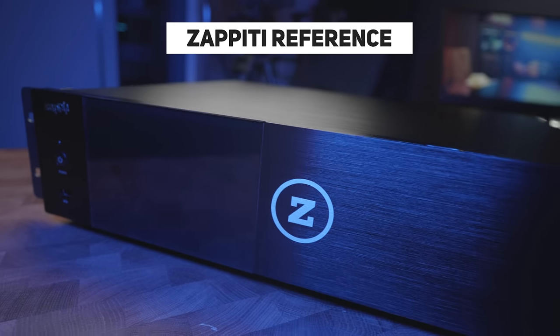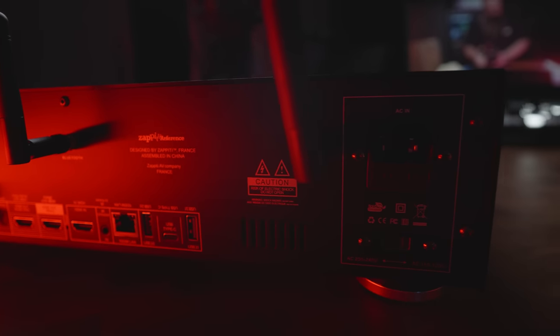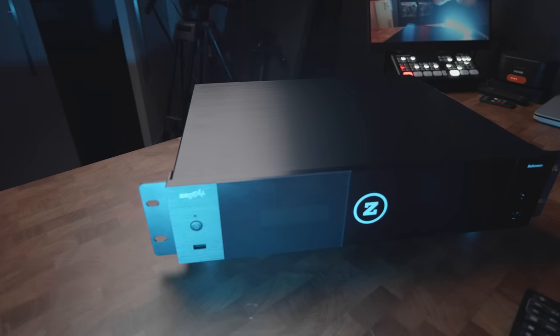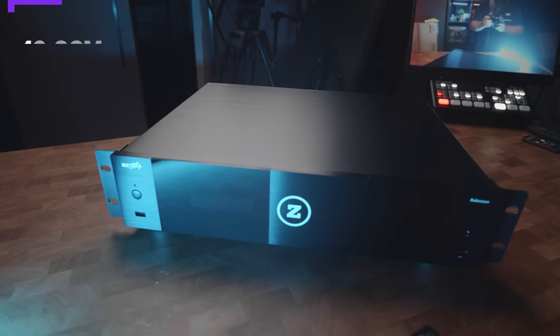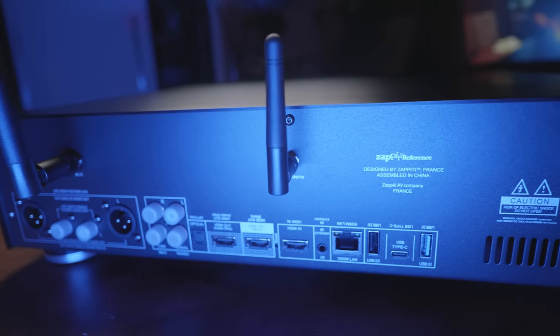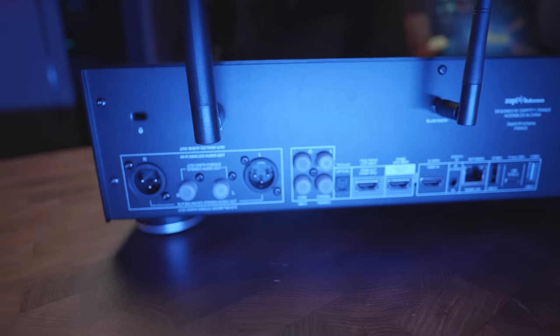Zapiti have a number of models available at various price points. I was sent the Reference Edition, which is second to the top-tier Signature model — the main differentiation being a better power supply and internal audio hardware, especially for music. As I'm only interested in movies, the Reference is the perfect player for my setup. The hardware is powerful and gives a lag-free experience. It measures 43cm wide by 11cm high by 34.3cm deep, comes with rack ears, and has HDMI inputs/outputs, multiple USB ports including 3.1 and USB-C, and balanced XLR outputs.